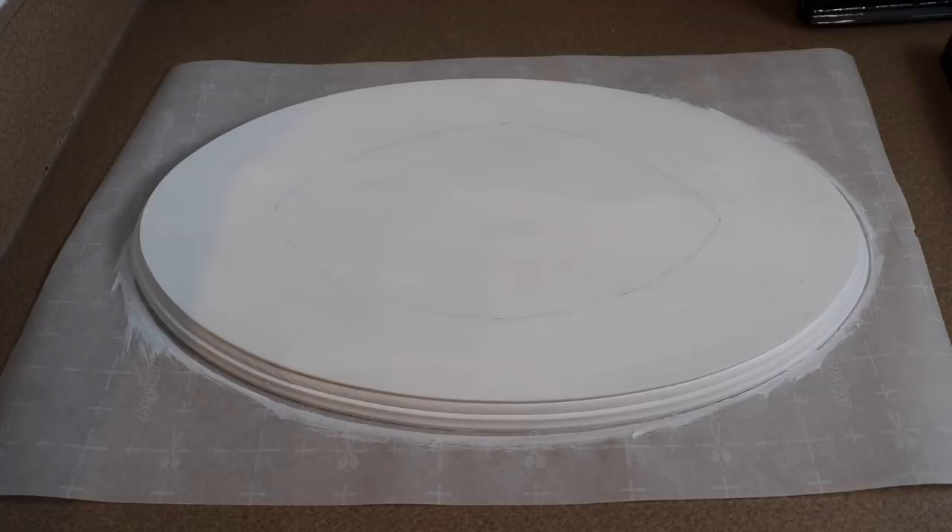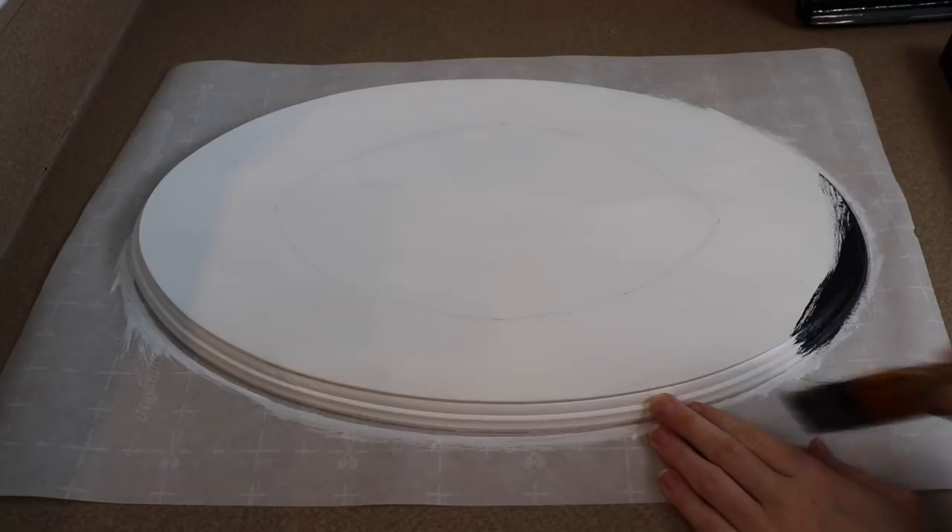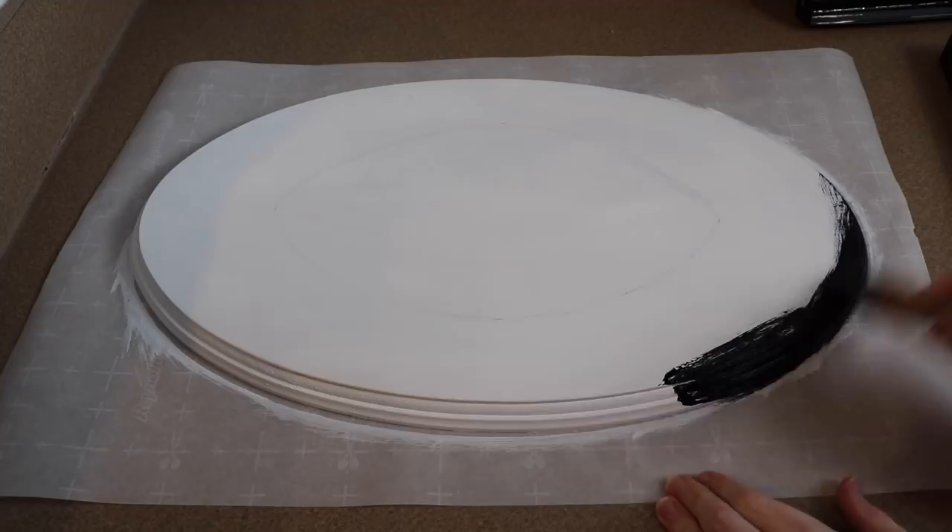I'm going to start on the wooden base for our dragon mount. My idea for this is I wanted it to kind of look crystal-like, almost like a geode. So I'm going to try and use a lot of purples and pinks and stuff like that. I might even throw in some gold accents.